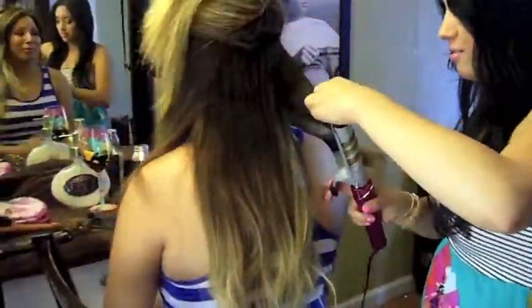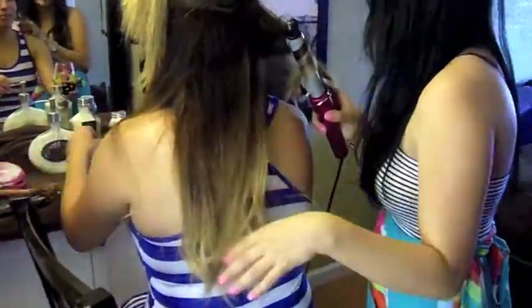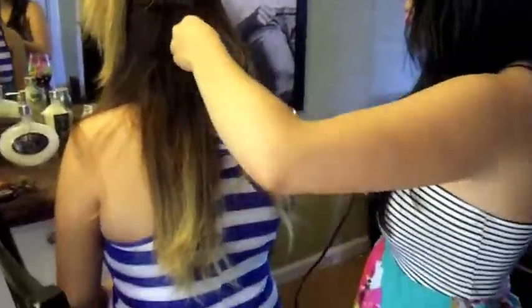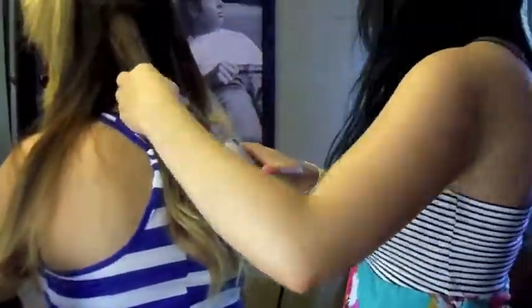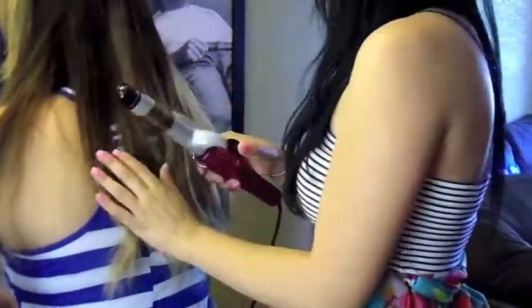You don't want to start all the way at the bottom. You kind of want to work your way up, but leave about an inch and don't touch the ends. As you can tell, I am not leaving the curling iron on her hair for so long, because you want to give it that natural waves effect. Also, to give it that natural waves effect, don't make the curls go all the same direction — you want to make them go in opposite directions, like I'm doing here.